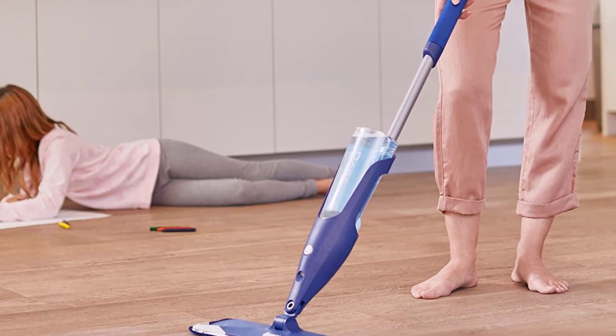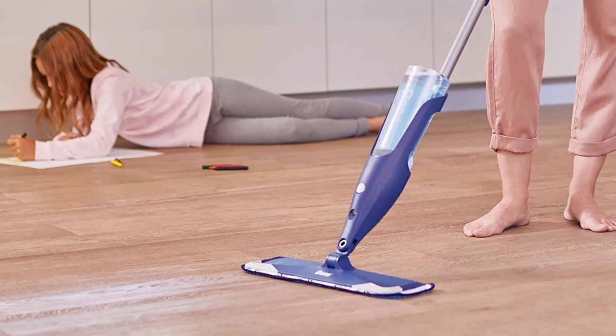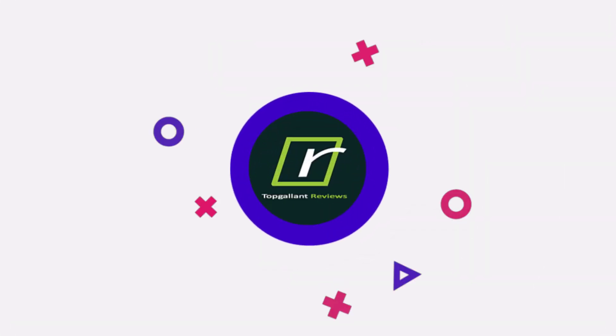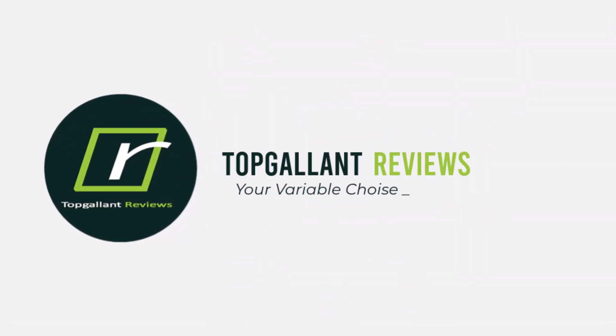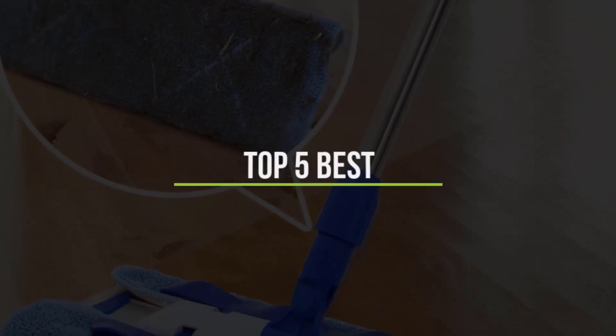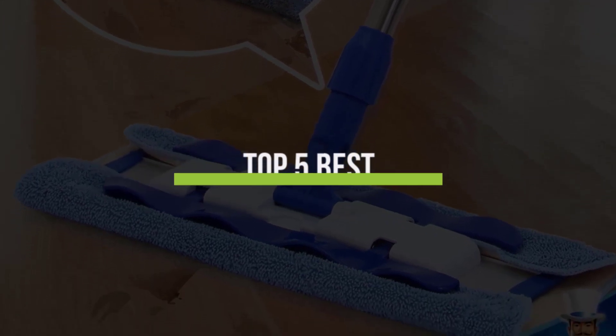Some brooms, for instance, can be too abrasive, whereas mops designed to clean wood floors are ideal for these surfaces. In this video, we will discuss the top five best mops for hardwood floors in the current market, so let's get started.